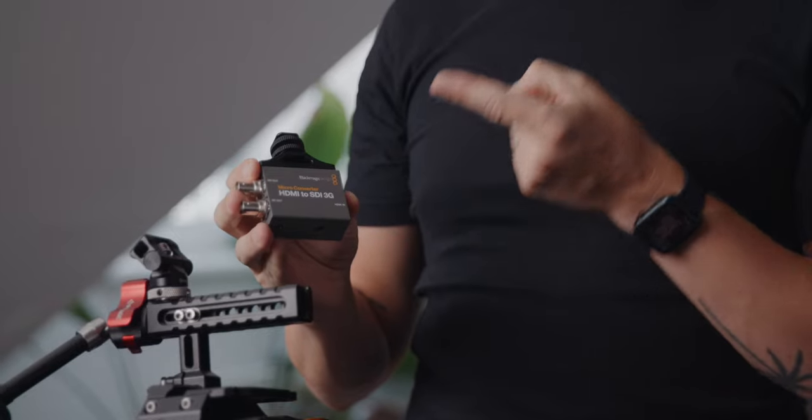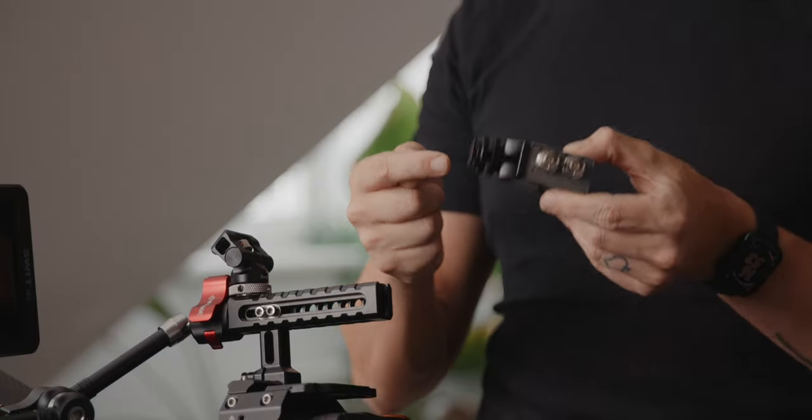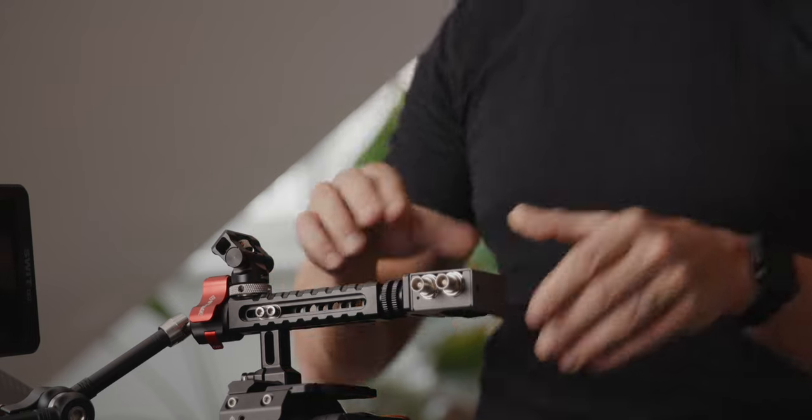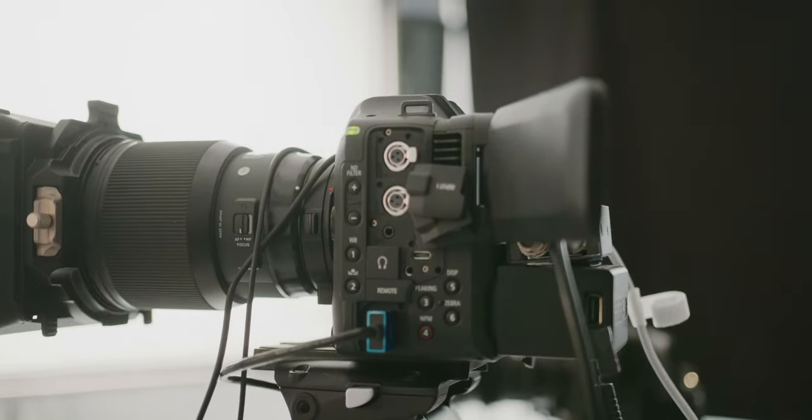SDI cables can also be way longer than HDMI cables, which is great for live streaming with a wired setup. We also run a 19-inch Atomos Sumo 19SE as a director's or client monitor, and when shooting with multiple cameras it's amazing because it can showcase up to four streams at the same time — but unfortunately this only works with SDI, not HDMI. I did find a workaround using HDMI to SDI converters by Blackmagic. There are downsides though: it's another piece of equipment that costs money, can break, needs to be powered, and needs to be rigged to your camera, and you still suffer from the bad HDMI connection. But once you make it work, the SDI converters are actually pretty cool.